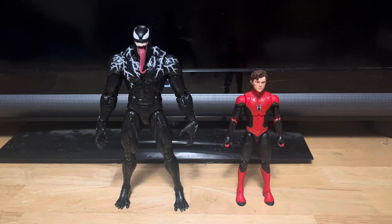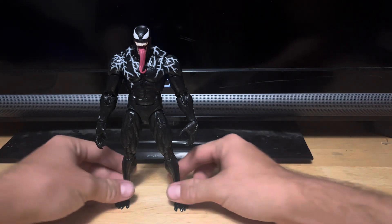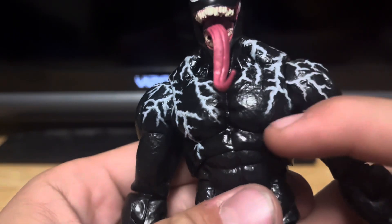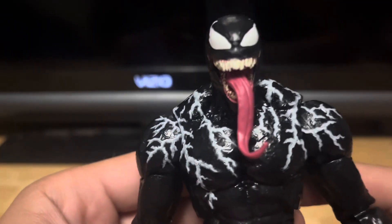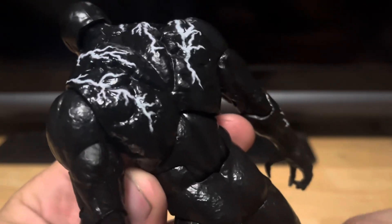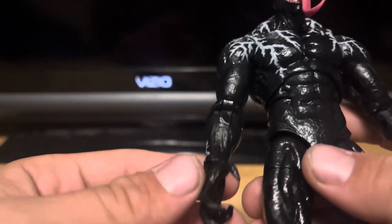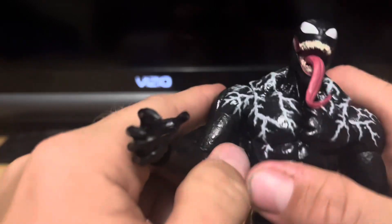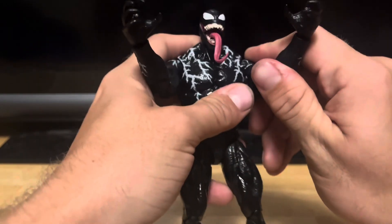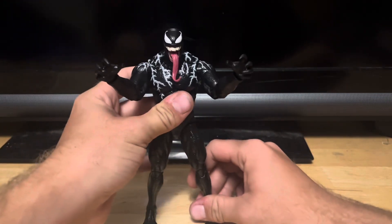Let's get Spider-Man out of here and take a look at Venom. This figure looks great — all the nice sculpted detail. Looking fantastic. Just look at that head sculpt, the tongue sticking out, it's looking great. I'm glad to have this figure in the collection. I've wanted a Venom figure for a while now — this thing is sick.